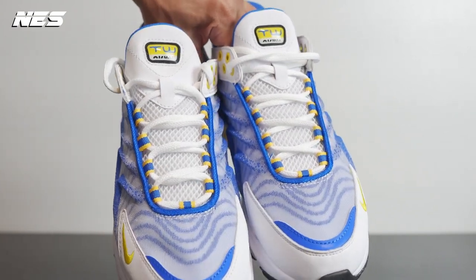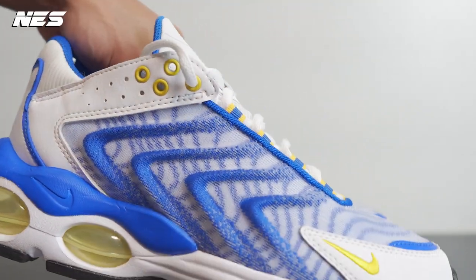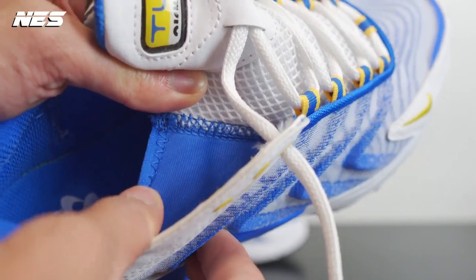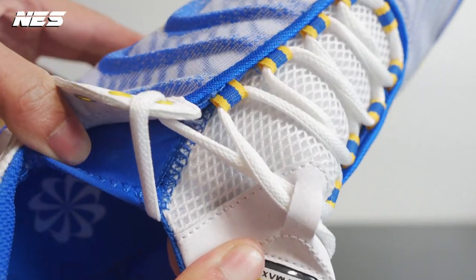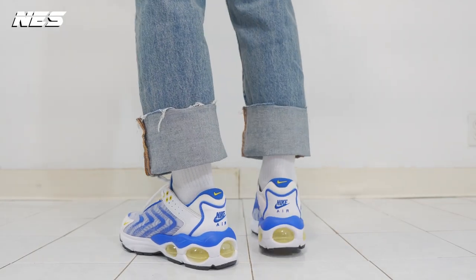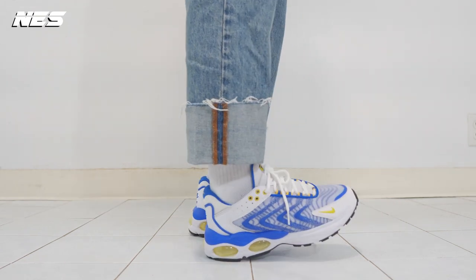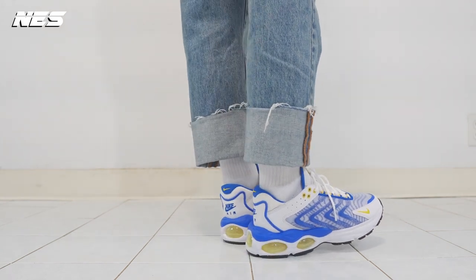On the tongue area there's a bubble-like tongue tag inspired from past AMX products. The tongue is not removable. In the gusset they use an elastic material — stretchy for easy on and off. I like that concept because I don't like when the tongue moves side to side while wearing the shoes. The gusset keeps the tongue in place and prevents it from sliding off-center, which can kill the vibe of your style.